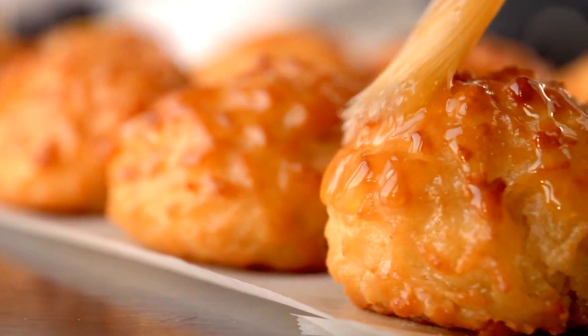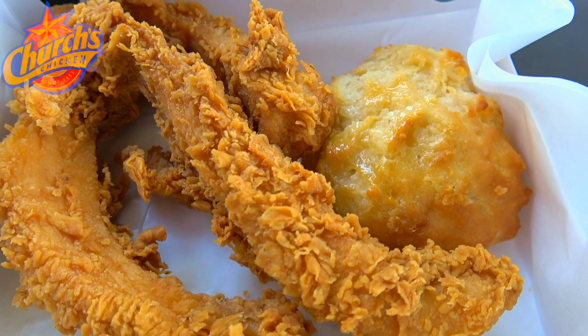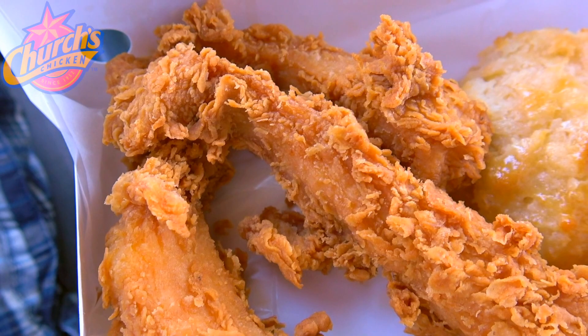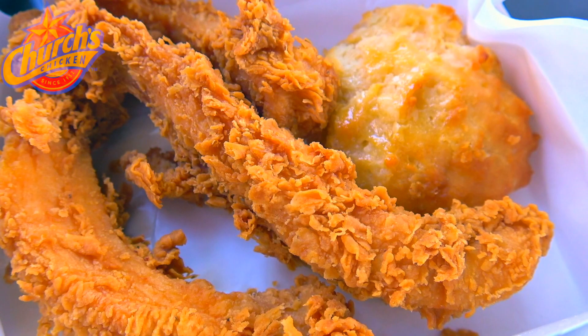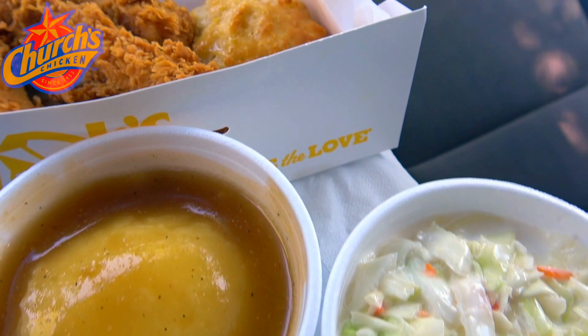It even goes great with Church's made-from-scratch honey butter biscuits. Church's Chicken has been delivering the goods for over 65 years, and this fan favorite combo looks to continue that trend very nicely. We've got three 100% white meat tender strips that are hand-breaded and fried up to a nice crispy golden brown — always a fantastic presentation — alongside a very nice looking honey butter biscuit, world famous and definitely delicious.